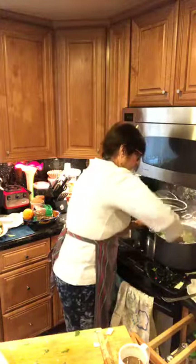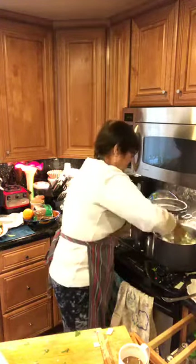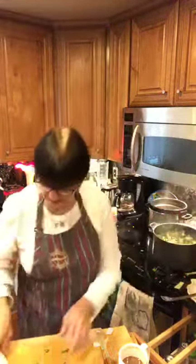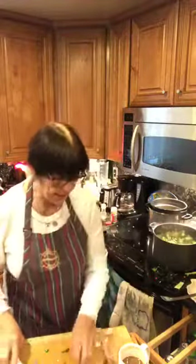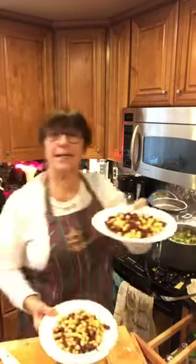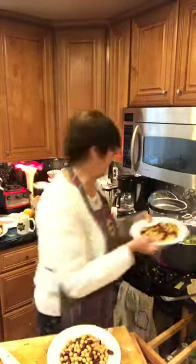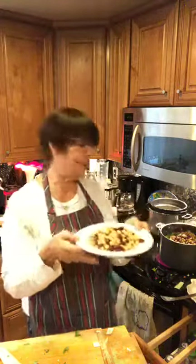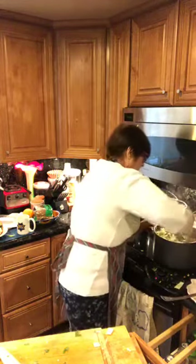Everything is starting to cook down, getting nice and soft — all these delicious flavors coming together. Now let's add the beans. I've got organic garbanzo beans and red kidney beans. I've rinsed them off since they came from the can, but that's okay — just rinse them off. Adding those to the soup. This is looking beautiful.